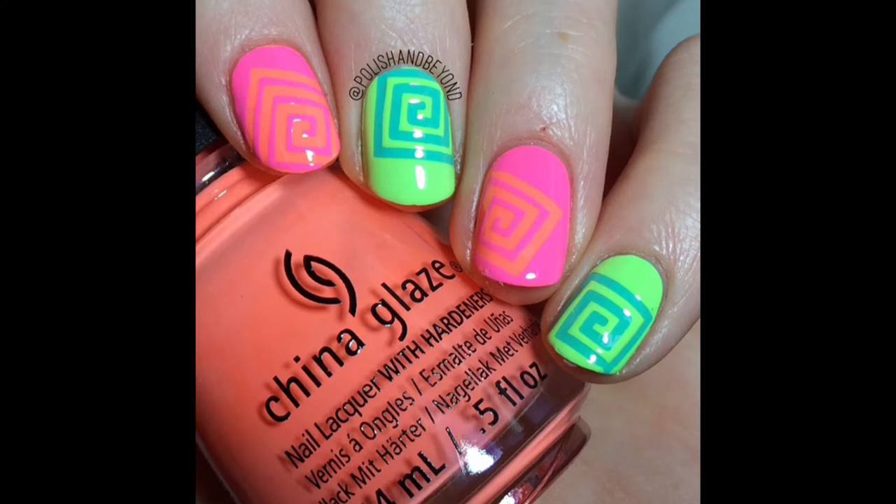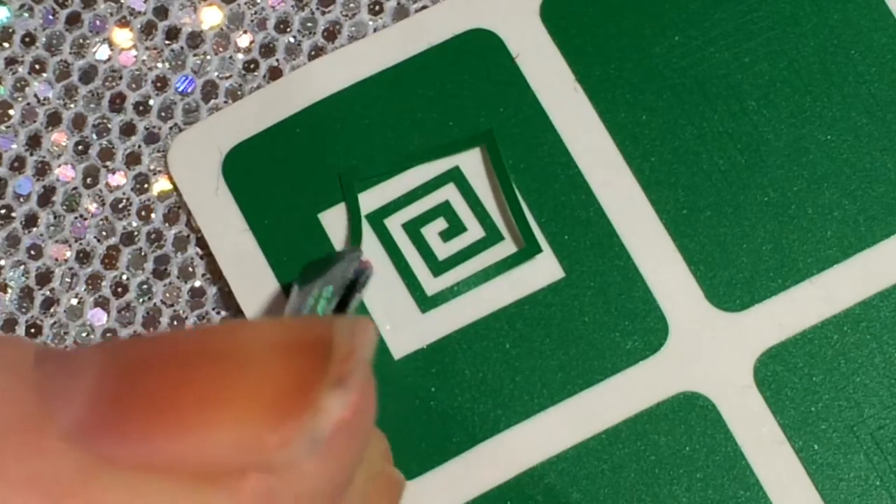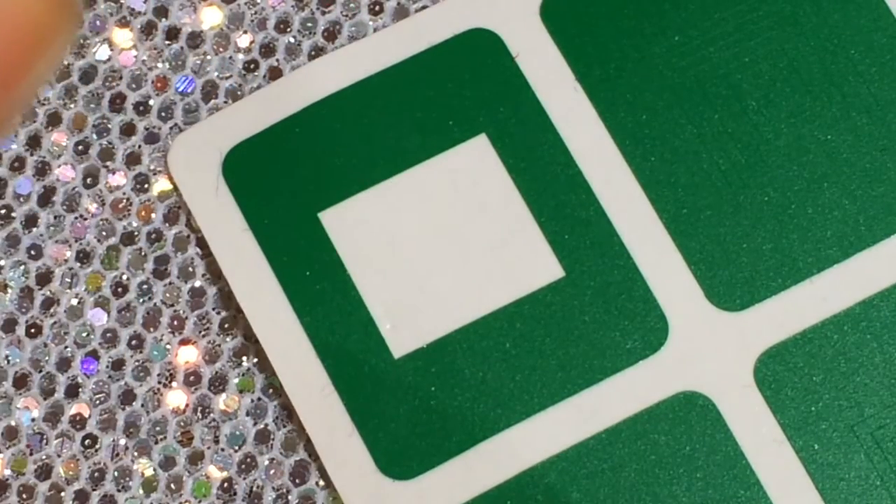Hi everyone, it's Chelsea from Polish and Beyond, and today I'll be showing you how to get these really fun and bright nails. These definitely aren't seasonally appropriate, but I've been missing my neons. For this design I use this really cool square spiral tape from What's Up Nails.